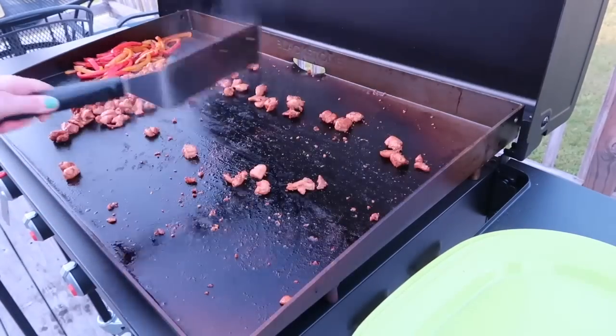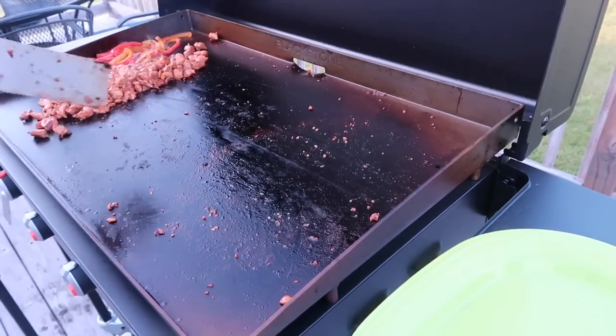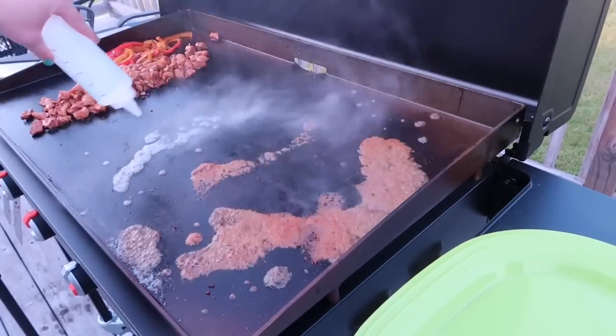I went in and stirred everything up. This all cooks really quickly, so I'm getting everything scooted over to the left side of the grill where I have the temperature turned down to the lowest setting just to keep it warm.